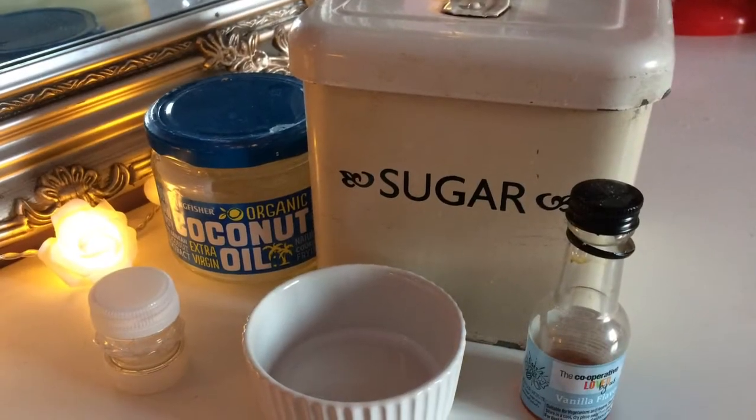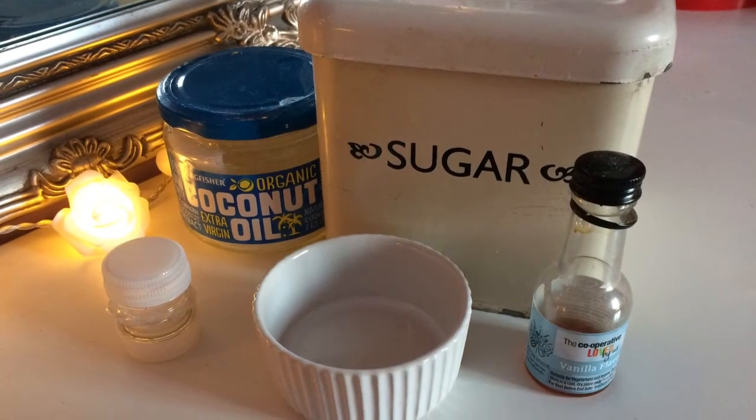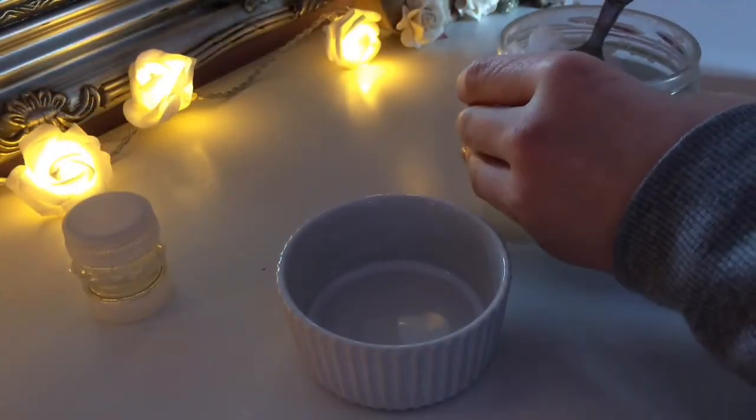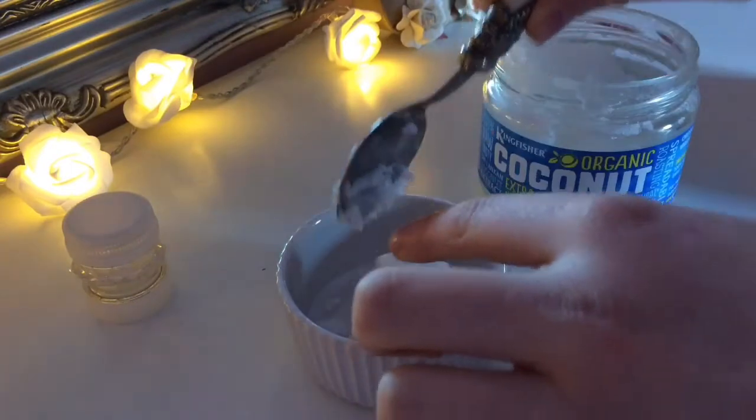To make the lip scrub you will need granulated sugar, vanilla essence, coconut oil, a Tupperware container, and a container to mix it in. Start by taking two spoonfuls of the coconut oil and putting that in the container.